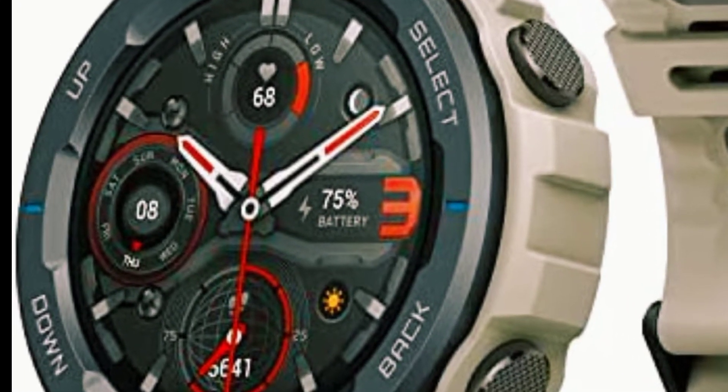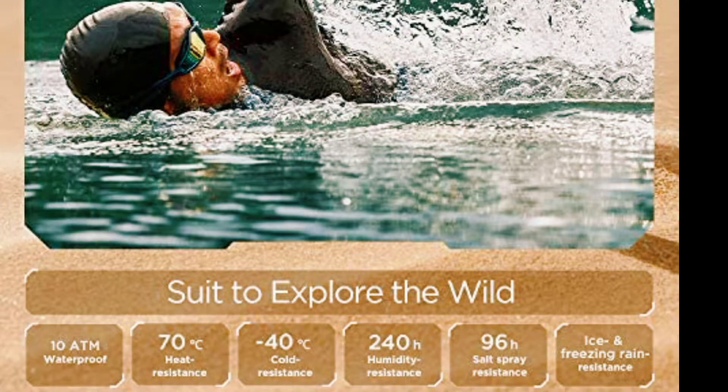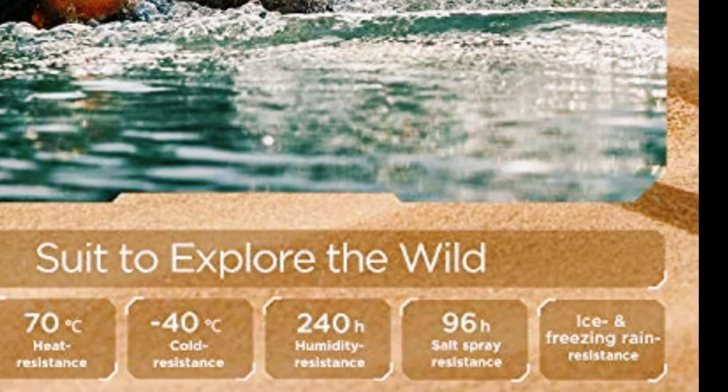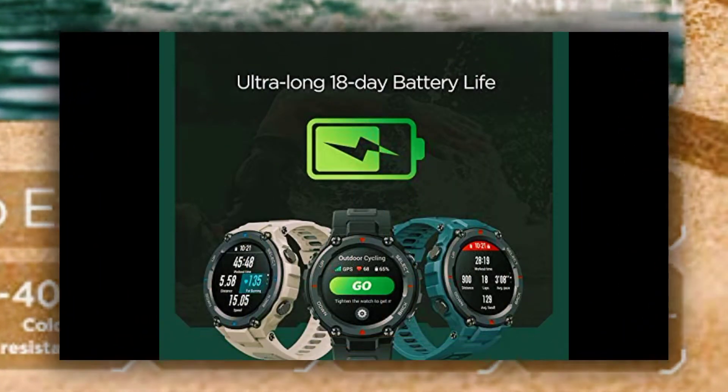Ultra long 18-day battery life with typical use and over 100 different sports modes to track your every move. Protect your health and keep fit with heart rate and sleep quality monitoring, blood oxygen saturation measurement, and personalized evaluations by a built-in health assessment system.